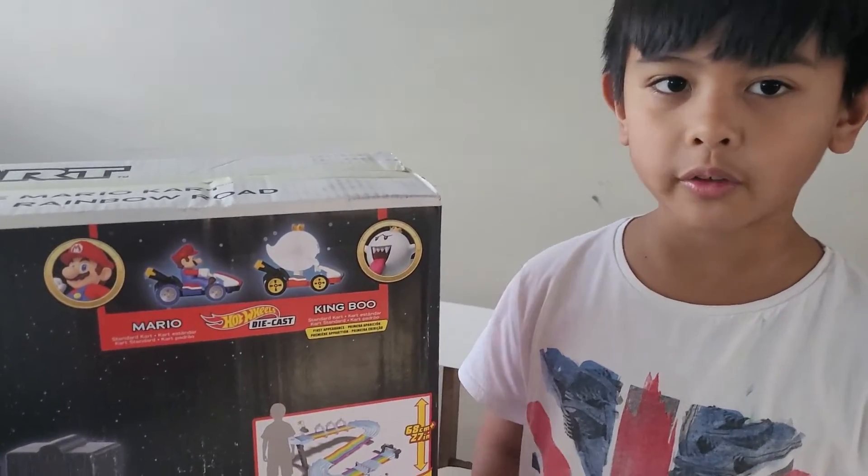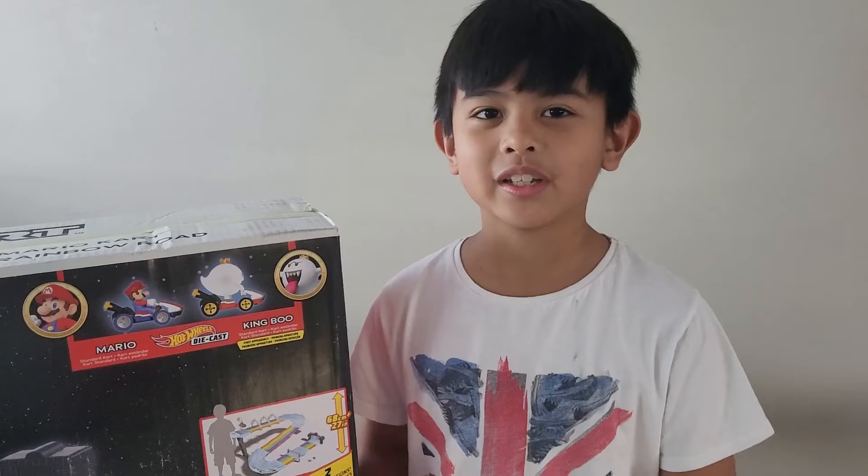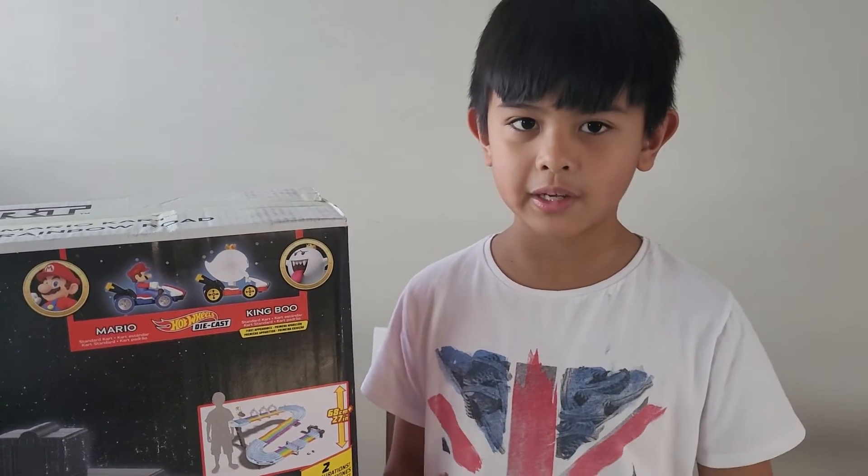This set comes with two cars. The first one is Mario and the second one is King Boo. I'm kind of disappointed that there's no Luigi. King Boo should have been swapped out for Luigi. But anyways, if you have other Hot Wheels cars or any cars that can fit the lanes in this set, they can probably join the race too!